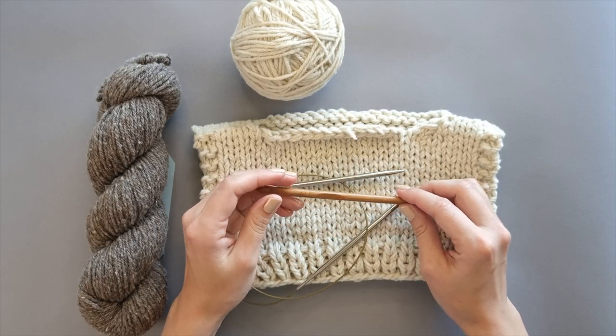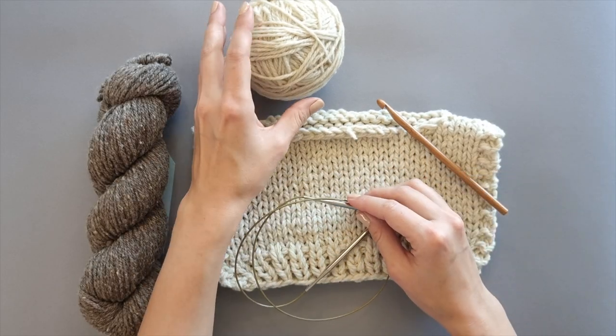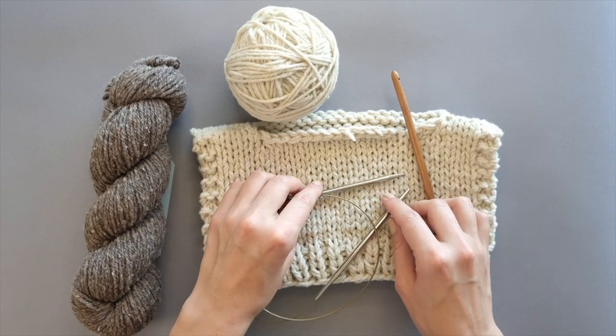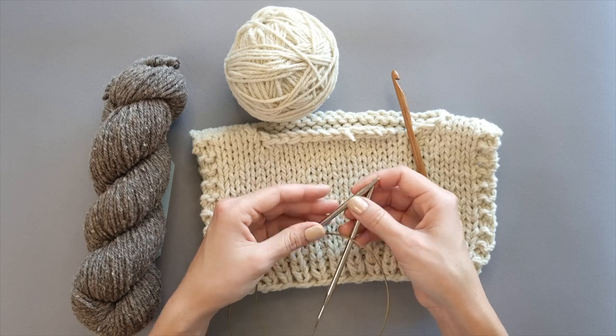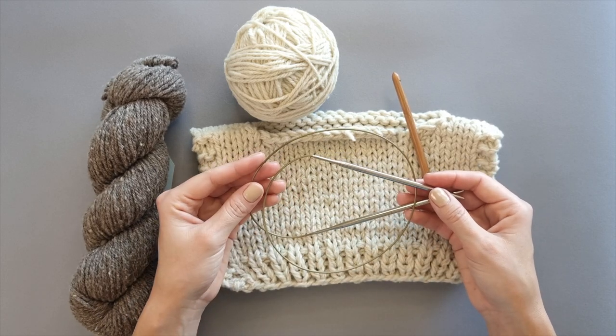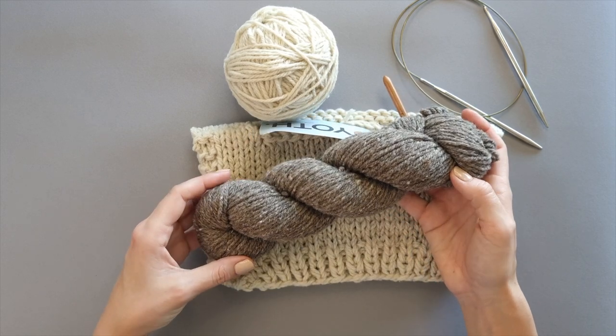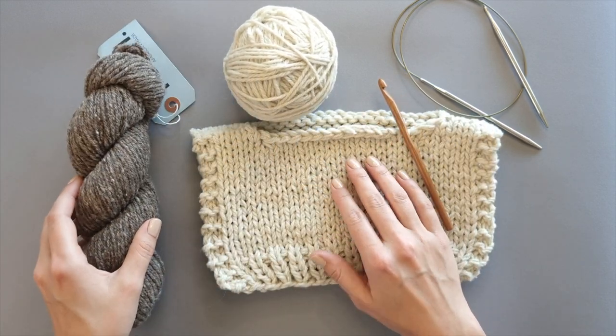To trim the neckline you will need a crochet hook, the main yarn that you worked your project in, the working needle, and optionally a contrasting color yarn. I use it for demonstration purposes, but it can also be used for design purposes.